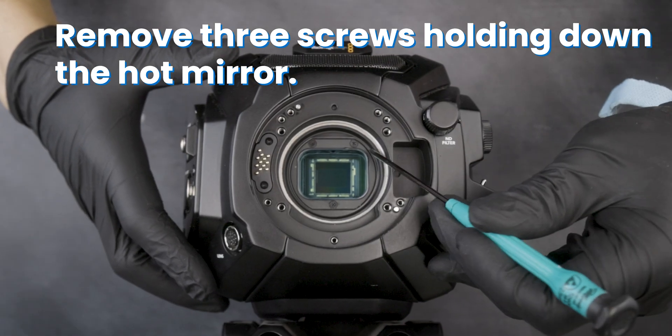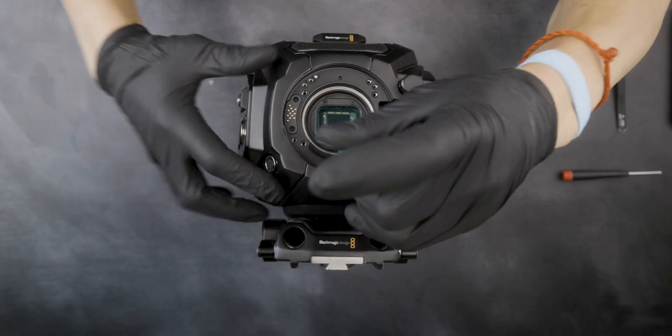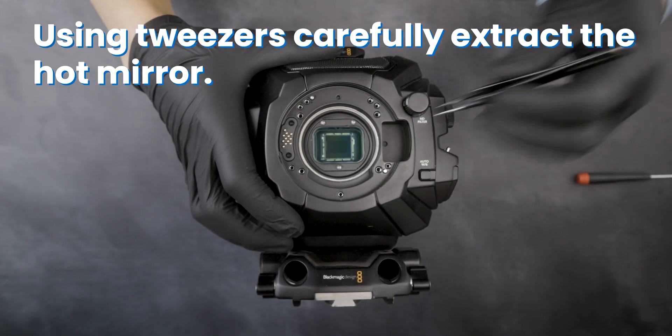Remove three screws holding down the hot mirror. Using tweezers, carefully extract the hot mirror.